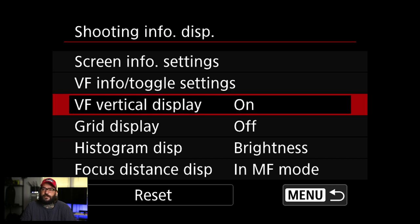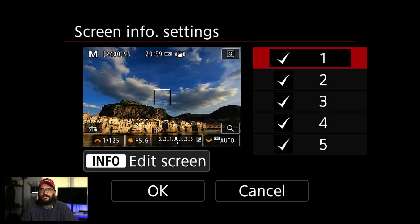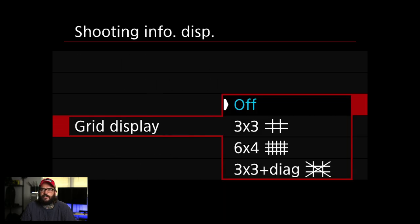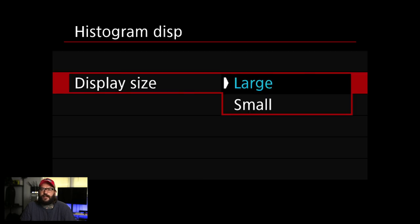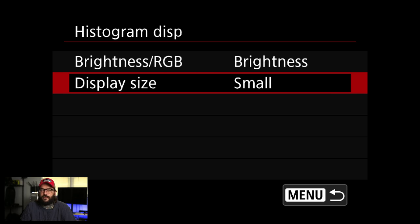In this viewfinder settings area, you can change a ton of things you see through the viewfinder — very much based on your preference. You get different collections of screens; sometimes I turn some off. Grid display I sometimes turn on, sometimes off — I've had them off lately but used to always have them on. Histogram display I'm going to set to brightness, and I'm changing the display size to small. The large is gigantic on the R5 and really annoying — glad you can change that.